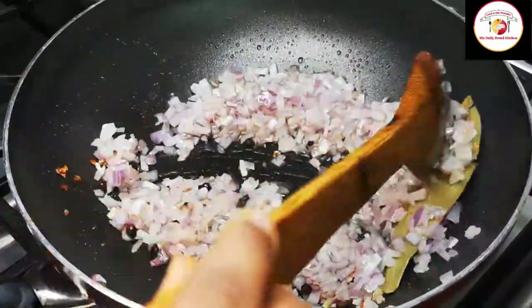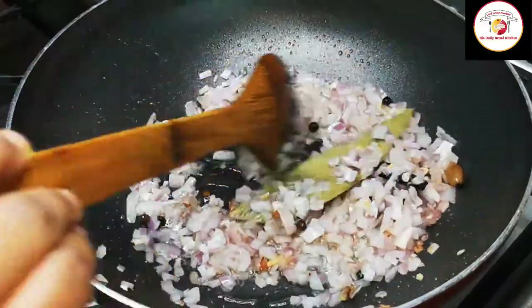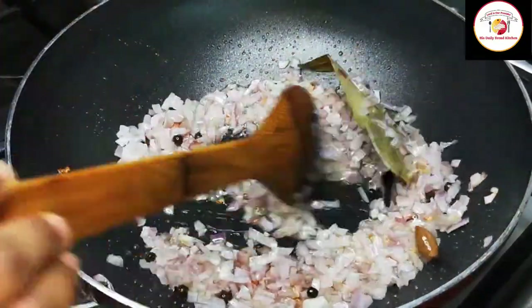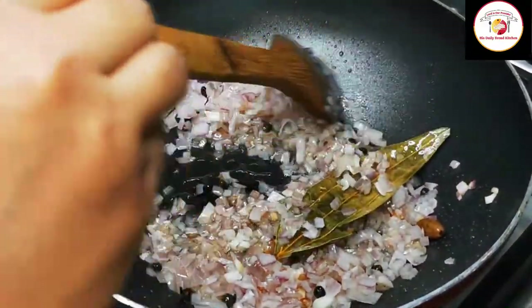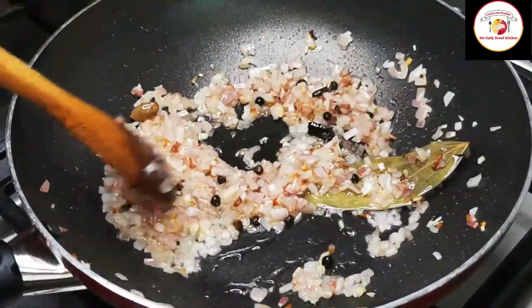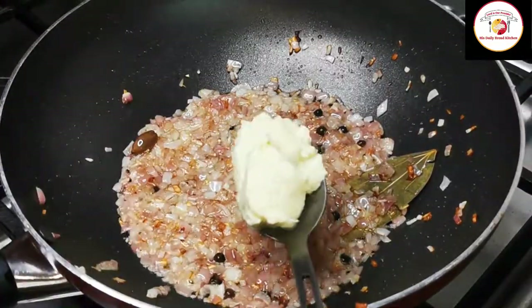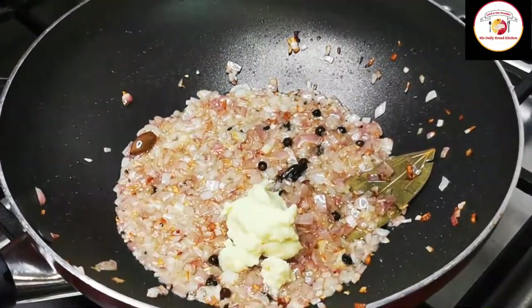Fry the onion until the color changes to a golden brown color. Once the onions are slightly golden brown, add ginger garlic paste and fry until the raw smell goes, which will take about one minute.